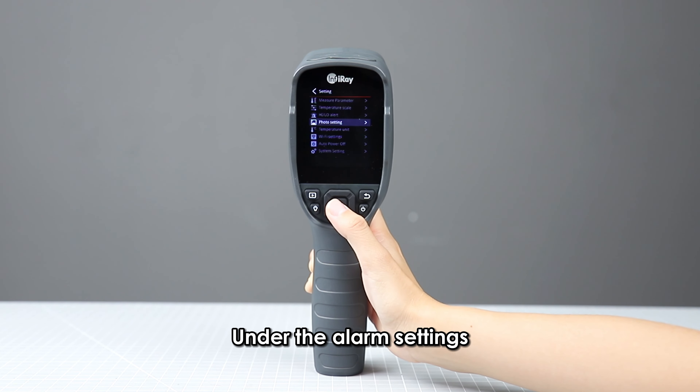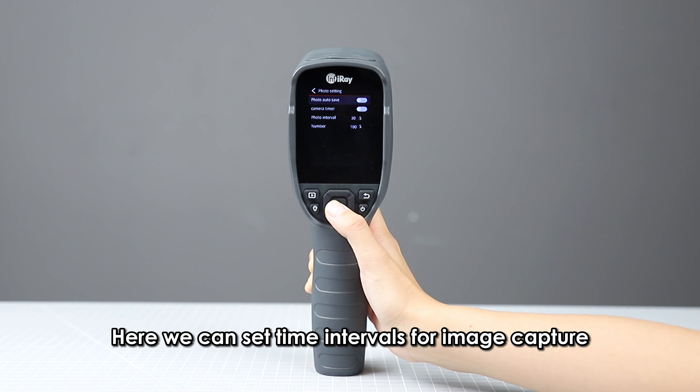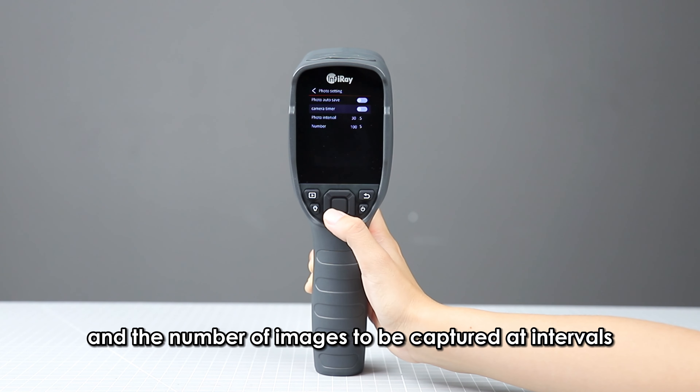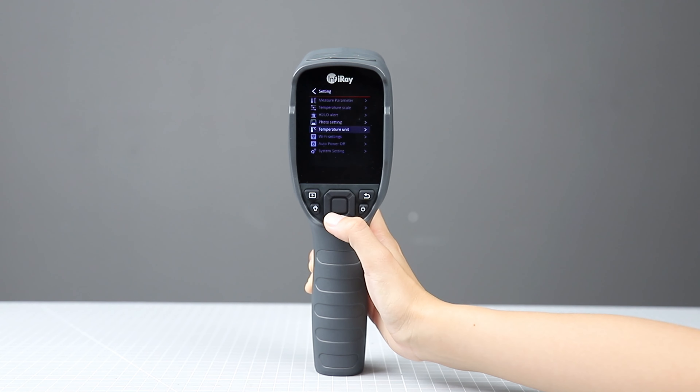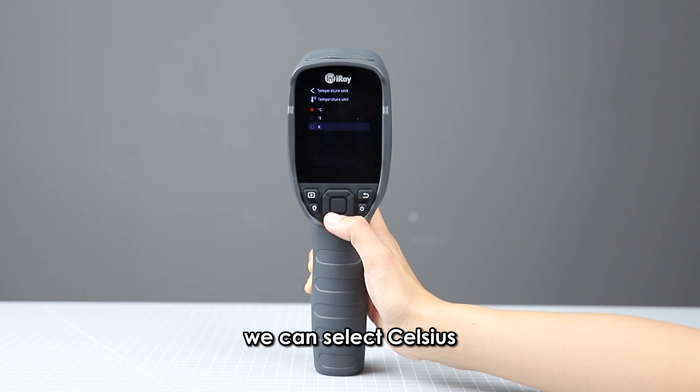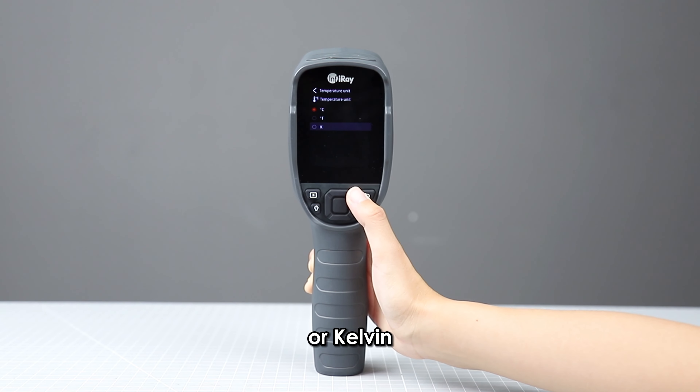Under the alarm settings, there is a timed photographing function where we can set time intervals for image capture and the number of images to be captured at intervals. For temperature units, we can select Celsius, Fahrenheit, or Kelvin.